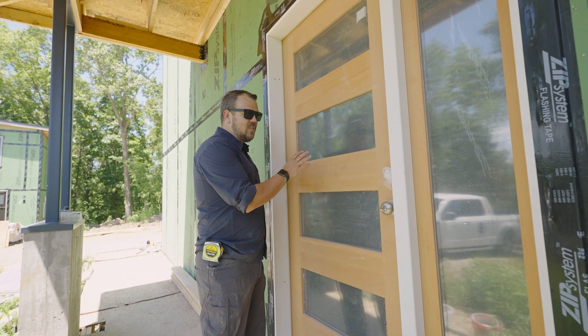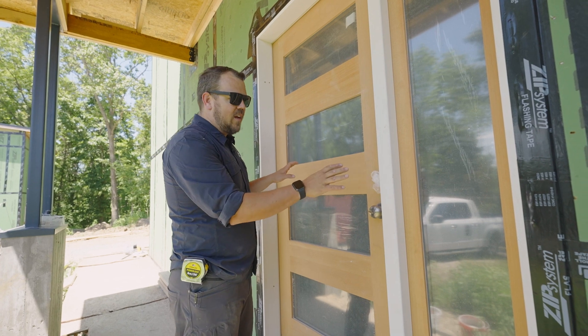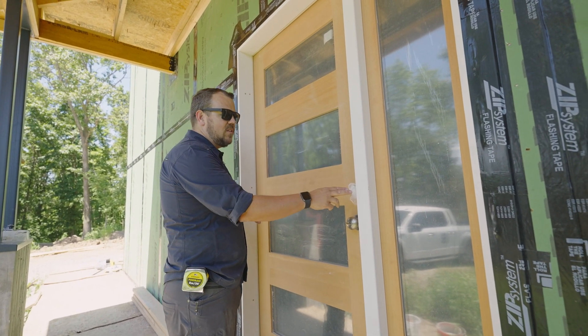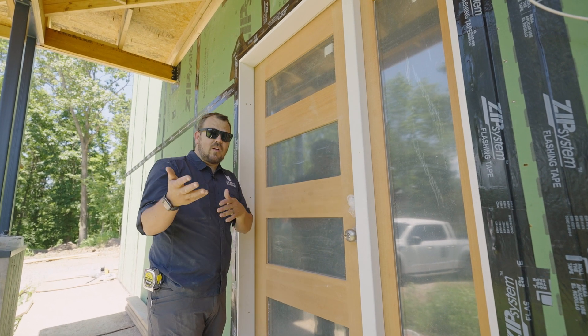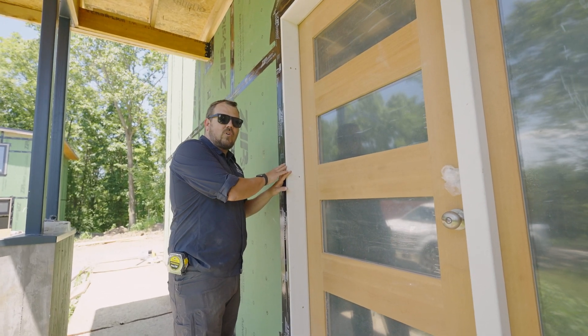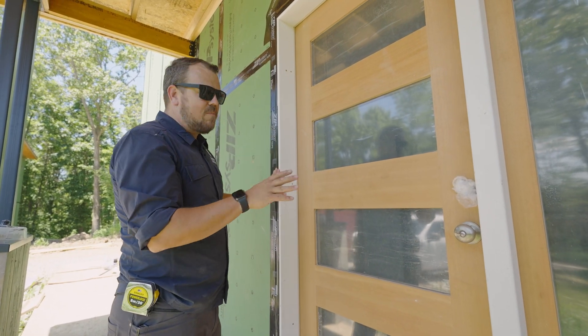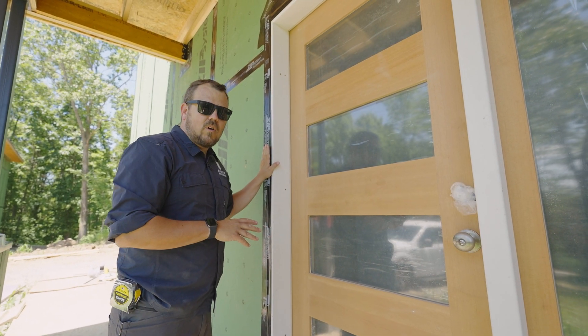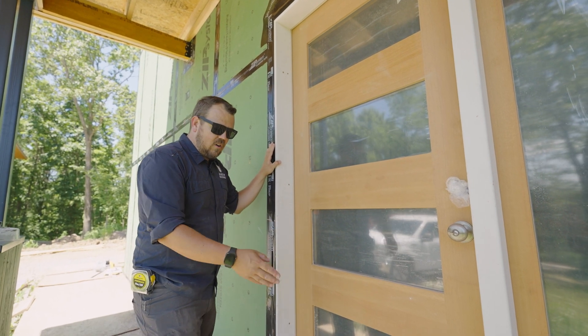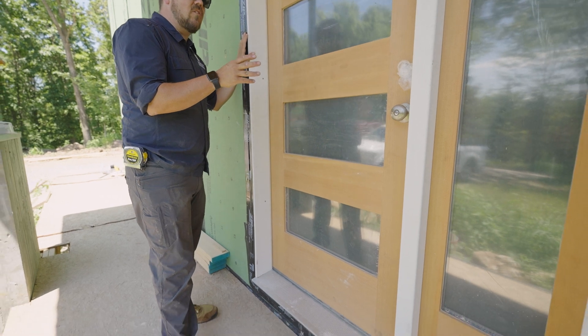We took Simpson's slab and side light, and we had our lumber yard, our mill workshop, go ahead and put these in a standard frame like we would get with a steel insulated entry door. We had them leave the brick mold off because we want to be able to tape to our air control layer. And then we have our aluminum sill, which is a pretty standard detail.